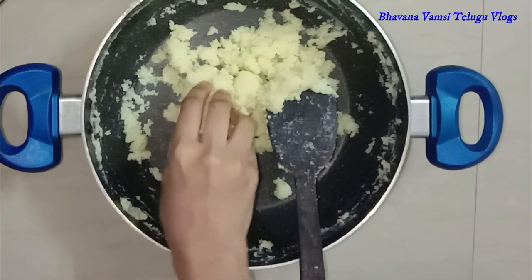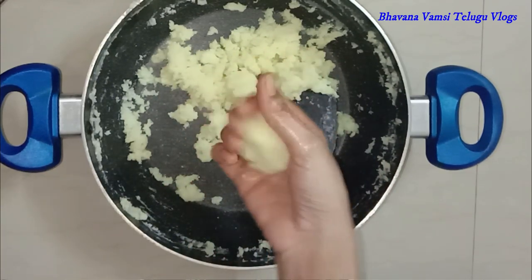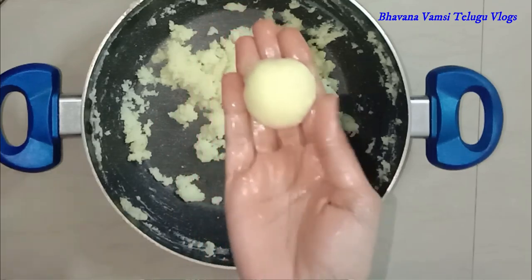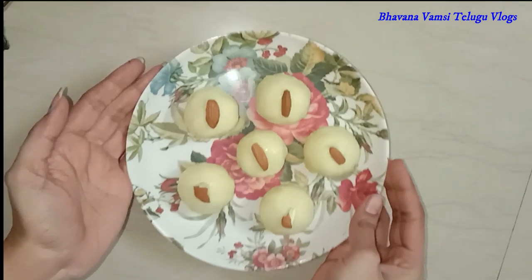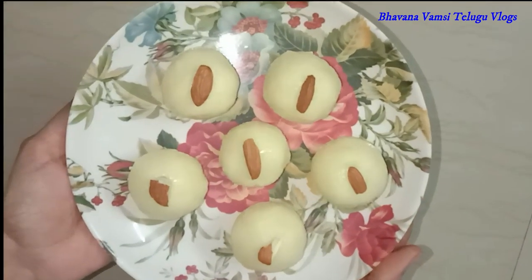Take a plate and mix it. You can also get rid of excess. You will get the taste of Malai Laddu. I am going to put some water in a little garnish. Let's see how the taste of Malai Laddu compares to a sweet shop.